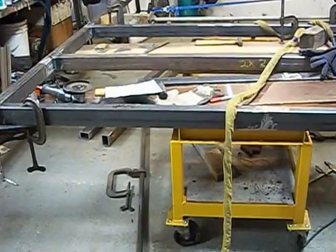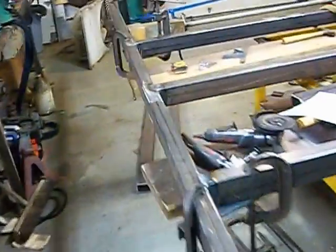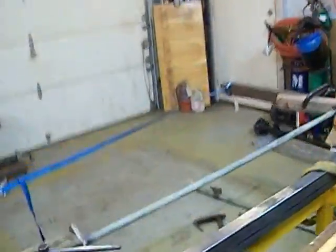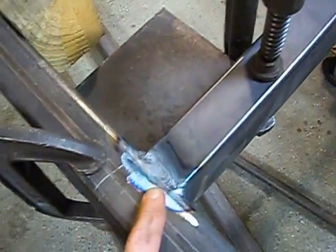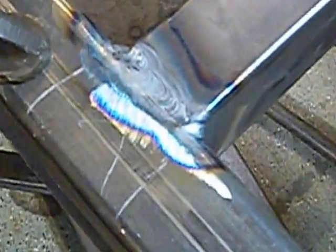Then I'll drag it outside, clean it up, sand it down a little bit, and clean up some of the rough spots — kind of like right in here. Polish them up a little bit, smooth them out, make them look nice, get some primer out, and get it painted up.